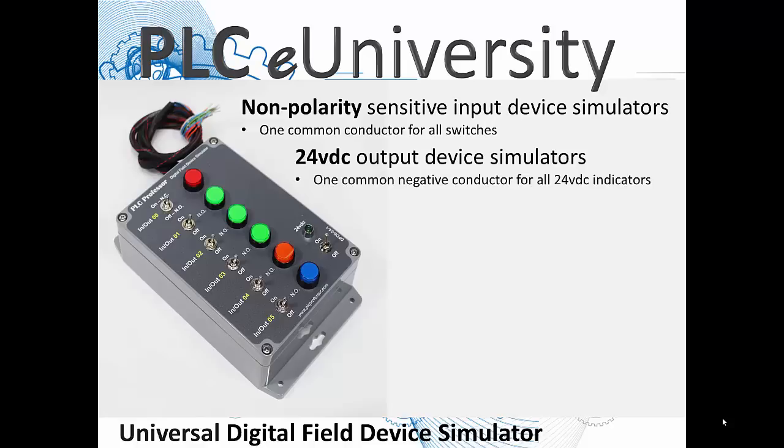The output devices are 24 volts DC, and all six of these indicators have one common negative conductor, and then they each have a unique conductor that goes back to the output card.